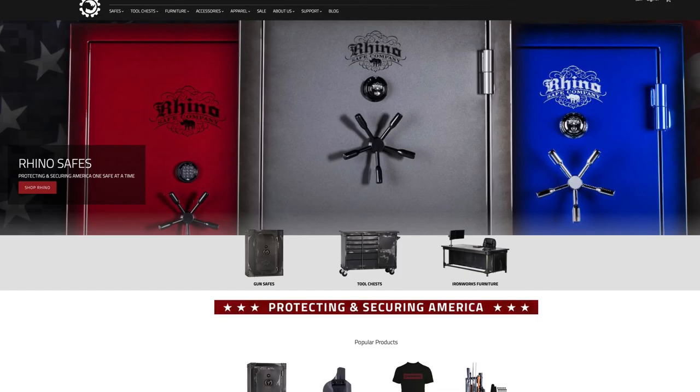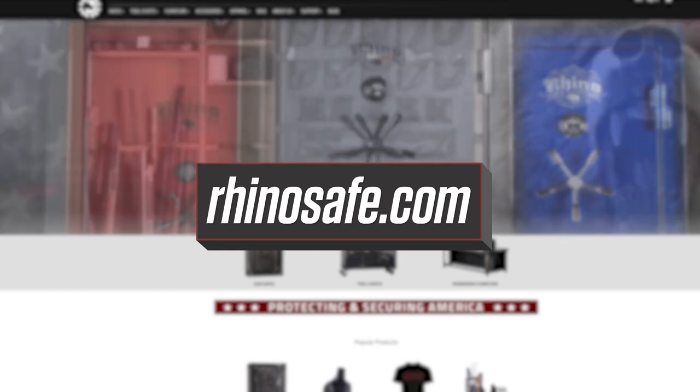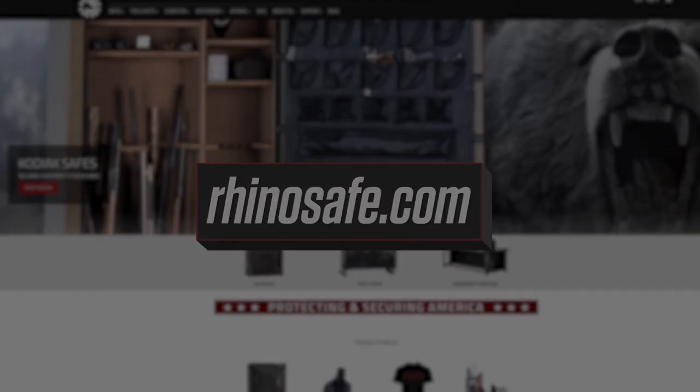For more information or to see all our other products, please visit our website, rhinosafe.com.